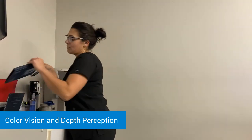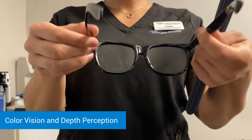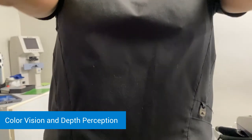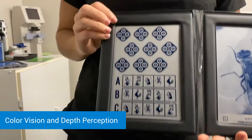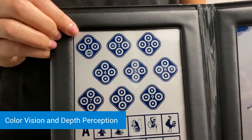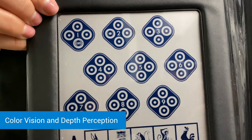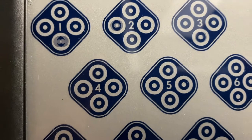Next we're going to check depth perception up close. I'm going to have you put these 3D glasses on for me. We're going to take a look in this booklet at the top left. In this first box you're going to see four circles — one of them should look raised up, that 3D effect. You're just going to tell me top, bottom, left, or right, and then we'll continue all the way down to number 9.